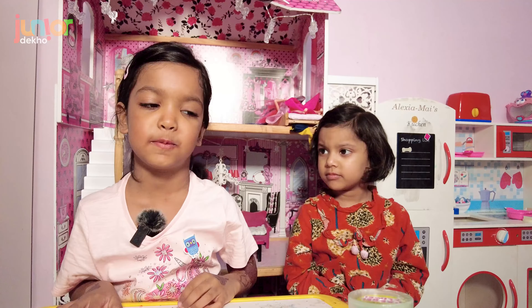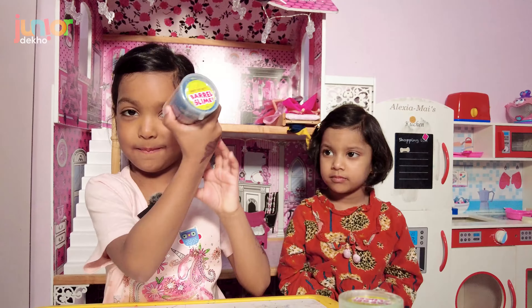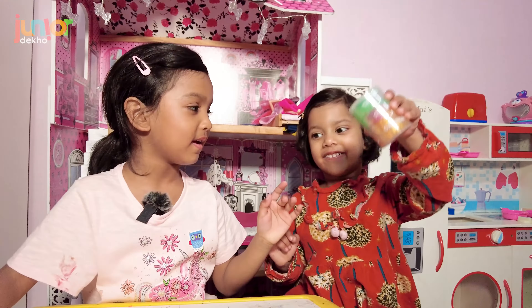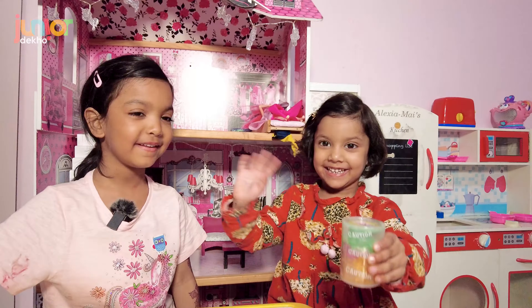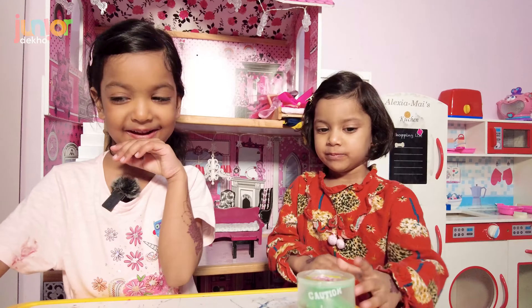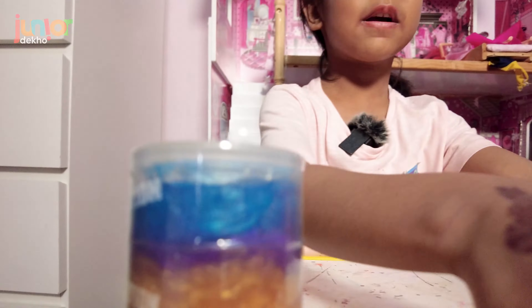Hi guys and welcome to my YouTube channel! Today I'm gonna play with slime and I have my sister here. Hi! And we are going to play with our slime.